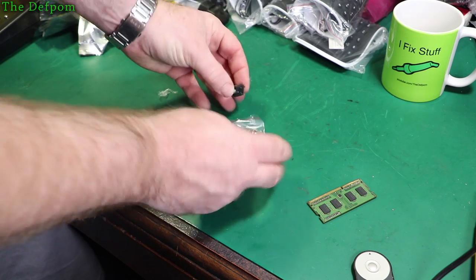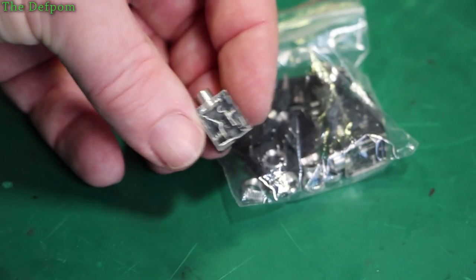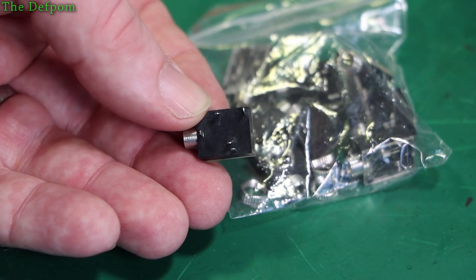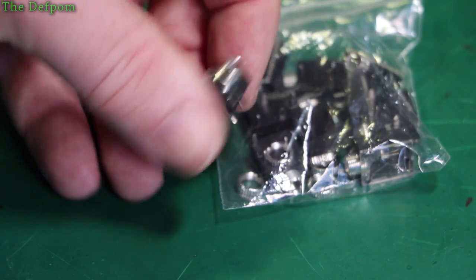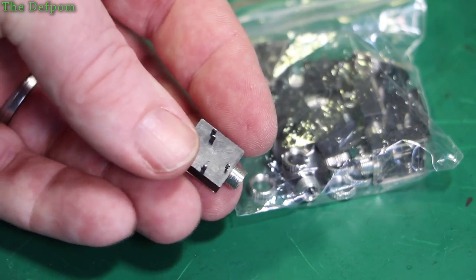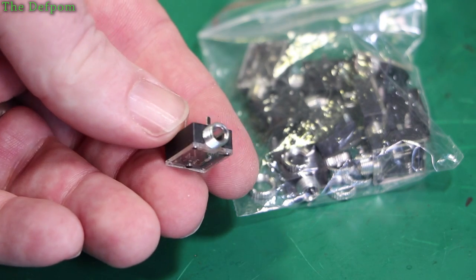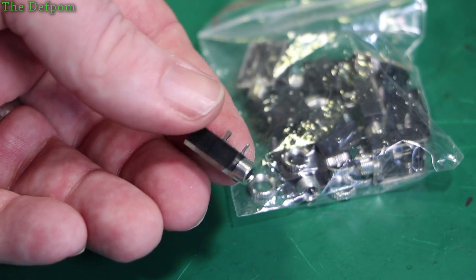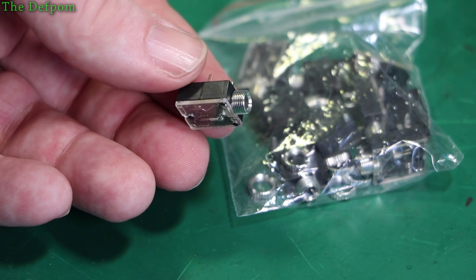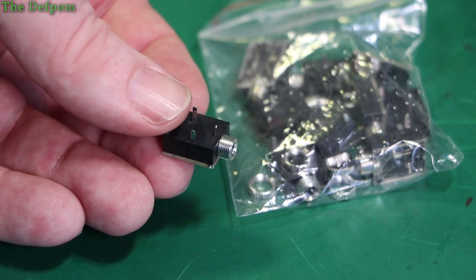These are some little stereo 3.5mm jacks — I've shown these previously. They've also got built-in contacts for switching, and it's a standard footprint. When I first put these on my project boards — I'm actually using this as a serial input — they didn't quite fit the footprint. There are two footprints; one is slightly tight, one is okay. This one will fit just fine using the other footprint I found for Eagle. Because of their low profile, you can actually use these for repairs as well — like in devices where you've got a broken socket, you could glue this in and hardwire it straight in. I've used these for repairs in CB radios when you've got a broken rear socket.